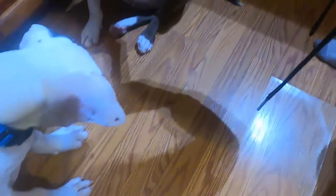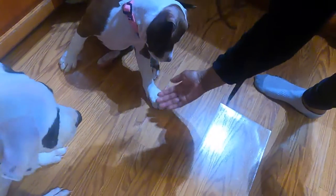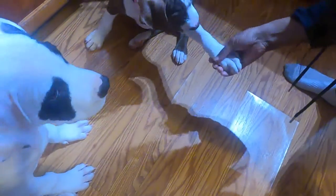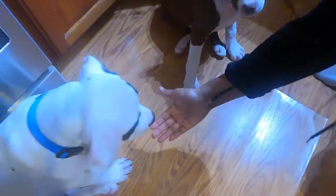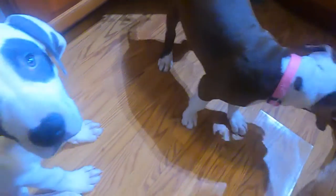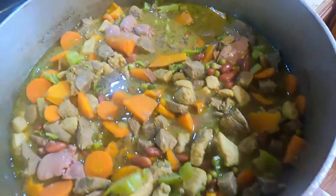Give me paw, give me paw, paw, paw. Good job Coco, good job. Give me paw, Max give me paw. Good job, honey. Max is hard. Good job. Max is a boy and Coco is a girl — she learned a little bit faster than Max.